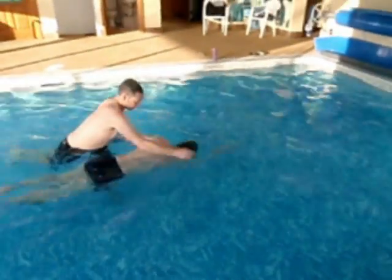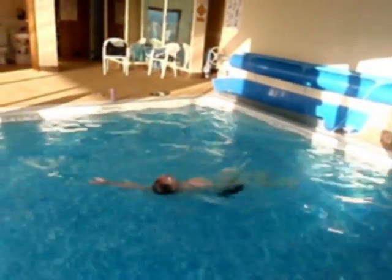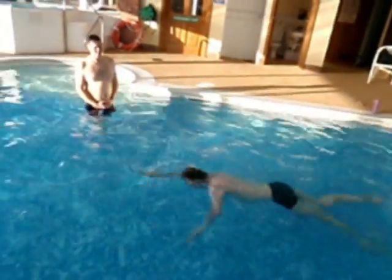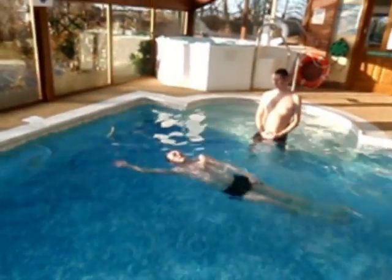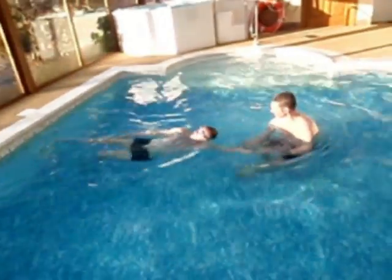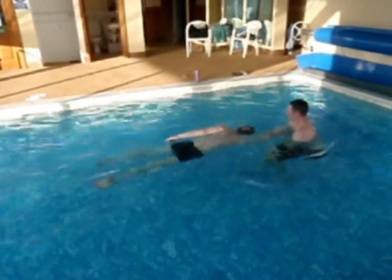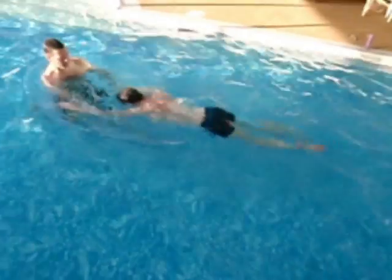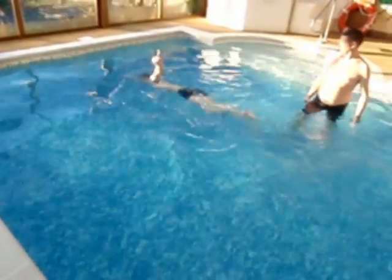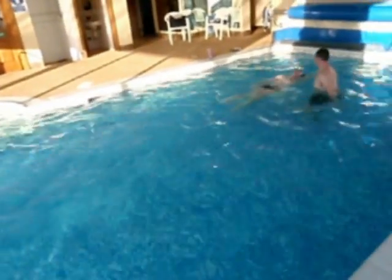Freeing the neck and returning. Arm nice and free, pointing where you want to go. Freeing the neck and returning — and there, there's more glide. This is a really important skill because often this is where the stroke goes wrong. When we've breathed and we go back in, the stroke falls apart because we lose our direction. This pupil is doing very well, returning with a nice free neck and continuing the flow of the stroke.